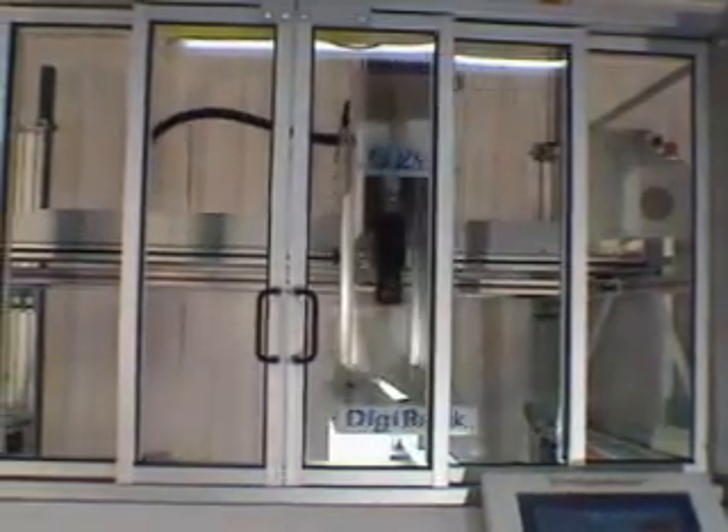Here is the arm of the scanner moving over the book. A transparent door protects the operator from all objects in motion.